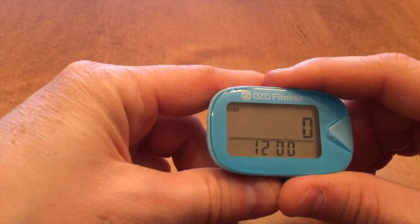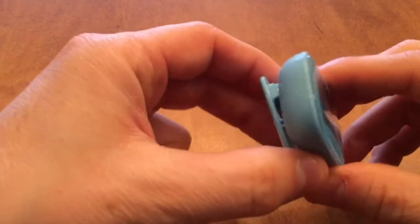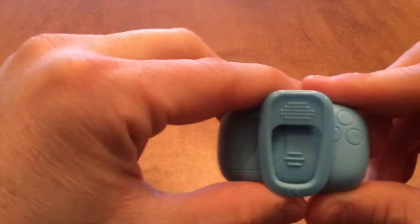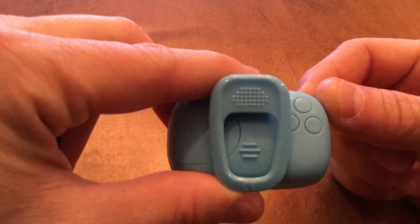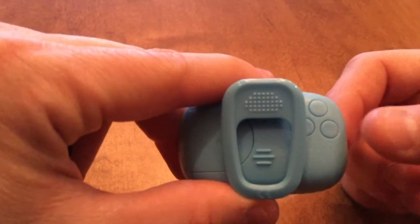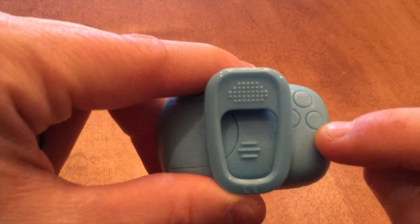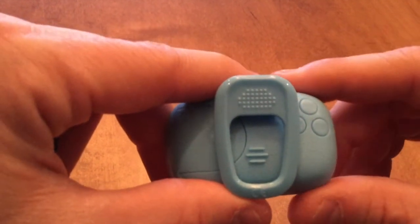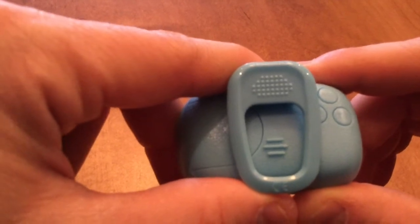We want to set this pedometer up to personalize it for you. If we look at the back of it, there's three buttons. The top button is the memory function — we're not going to concern ourselves with that. The one on the outside is our set or save button, and the one partially beneath the clip is our reset button, and that's the one we're going to be using to make all of our changes today.